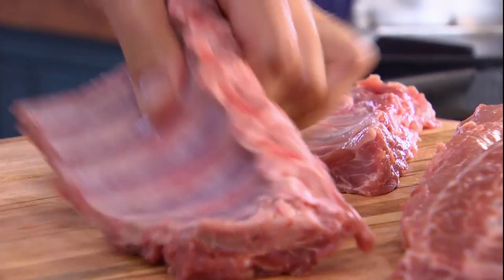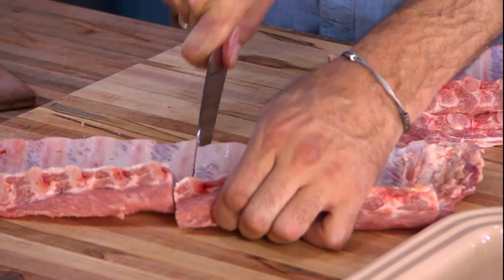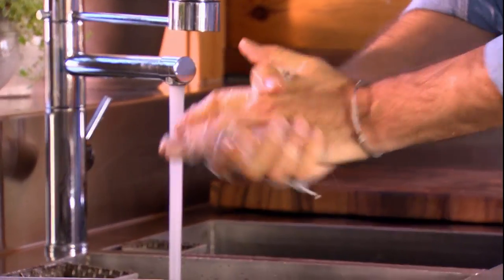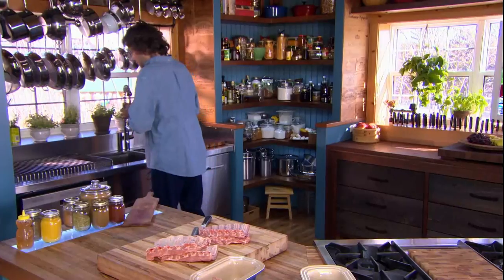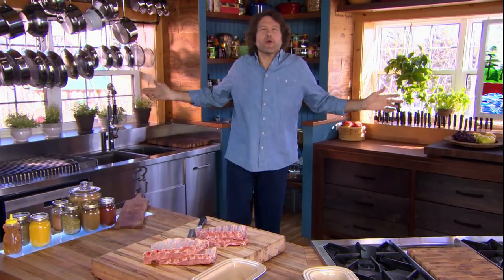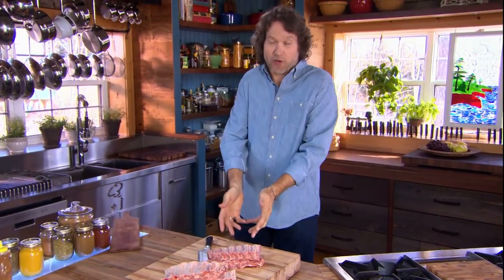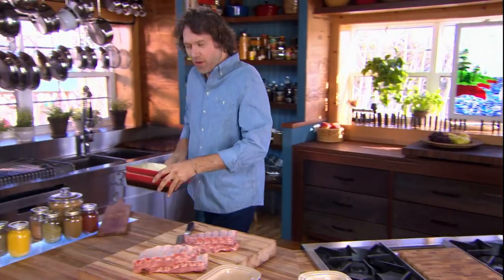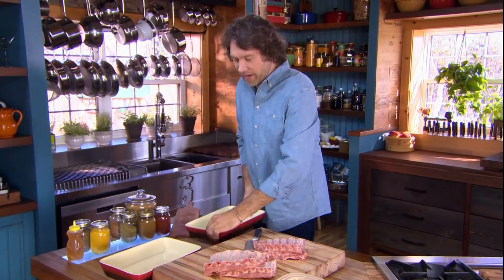Two racks of baby back ribs, almost ready for the oven. All ribs — whether they're beef ribs or pork ribs — are flat out tough. These muscles work hard all day long, so the best way to cook them is slowly so they tenderize.